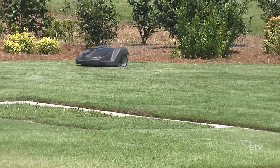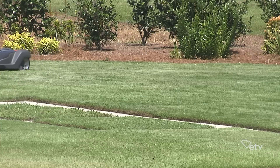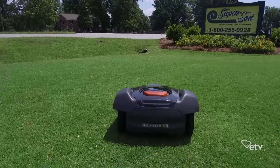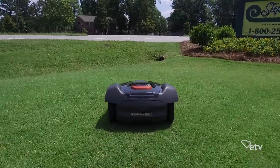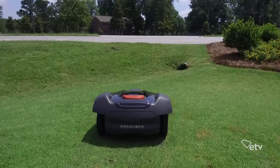We try to encourage people to let their grass clippings fall back on the lawn. We're all concerned with the quality of our stormwater, so putting them on the edge of the road where they run into the storm drain is not a good idea. Also, it can add about a quarter of the nitrogen needed back to the lawn, and it gives it a source of organic matter, which always improves the quality of your soil.